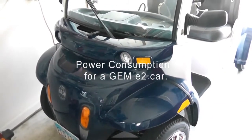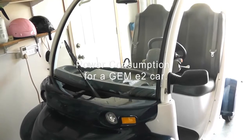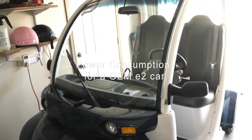One of the most important things about the electric vehicle is to determine how much they're costing you to operate per mile.